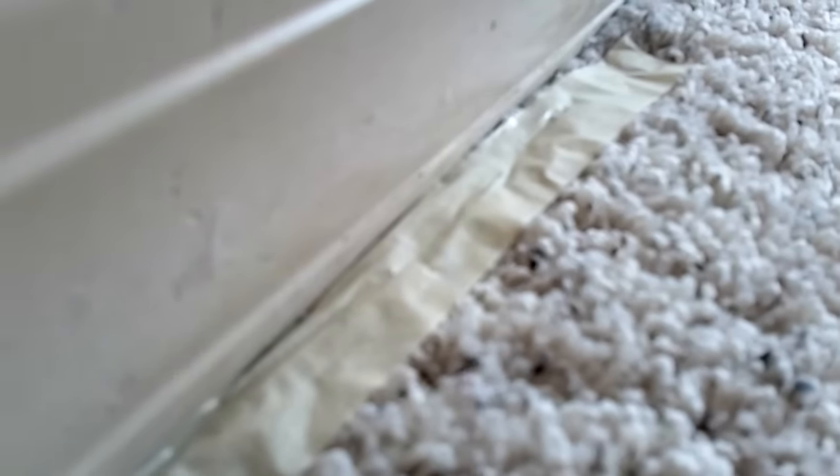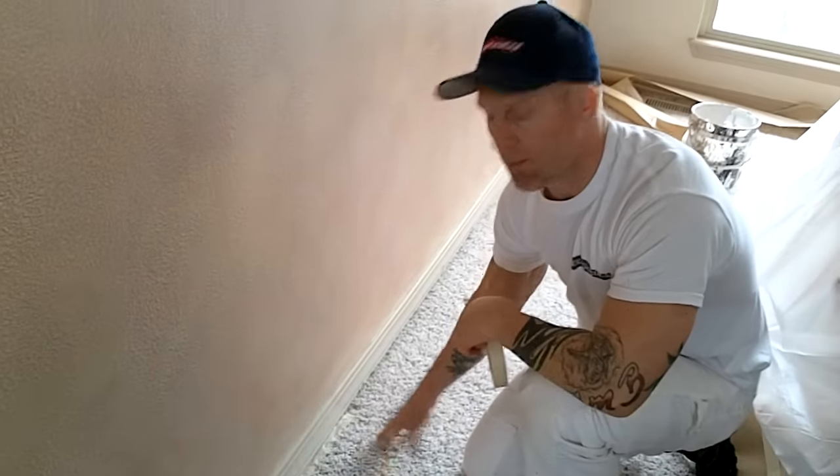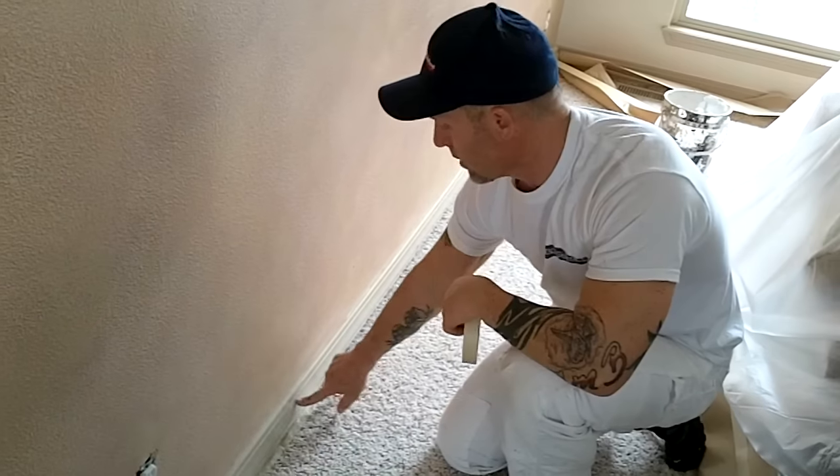If you're brushing the baseboards, you'd go back and brush them with your paint, and while the paint is still wet you actually want to take and pull off the masking, otherwise you'll get paint bridging from the masking to your trim.